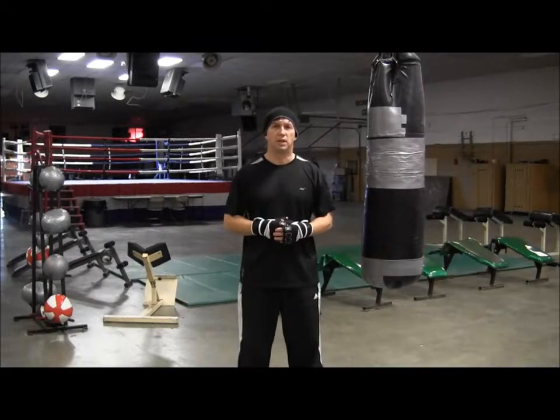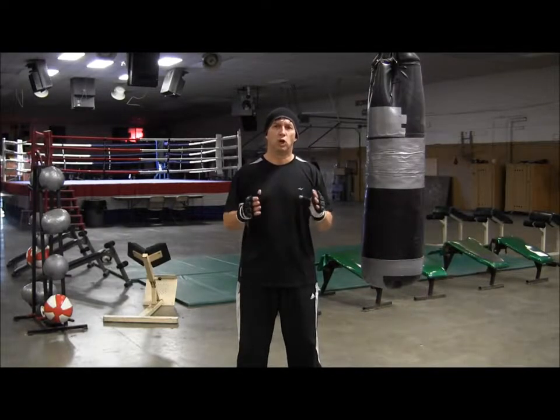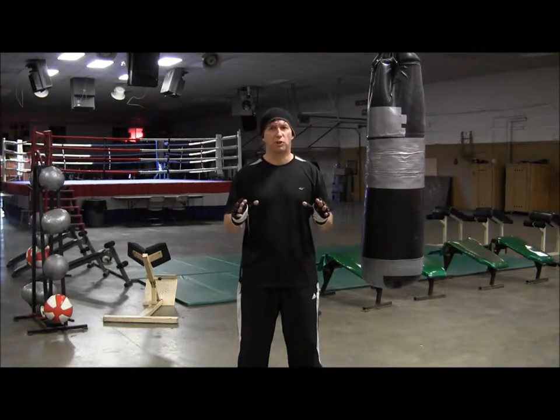Welcome back, I'm Coach Rose, and today let's talk about the double jab. This is a combination you'll learn early, before your first fight, and you'll use it throughout your boxing career.